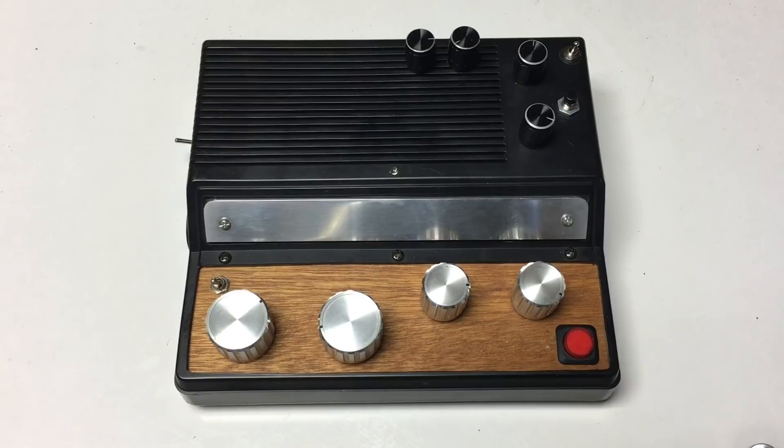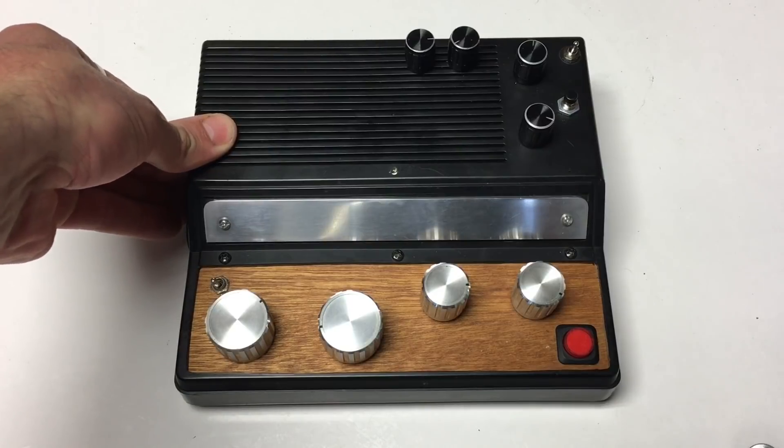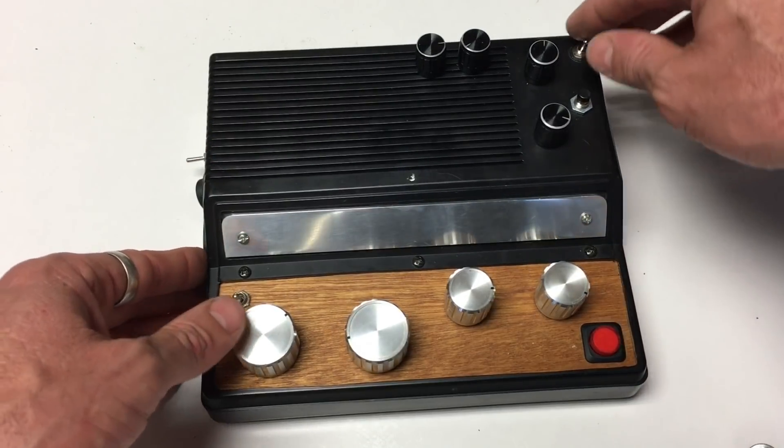I've been having an awesome time playing with it. So what does it do? Well, it makes siren sounds, but you can control it. I'll put it on.